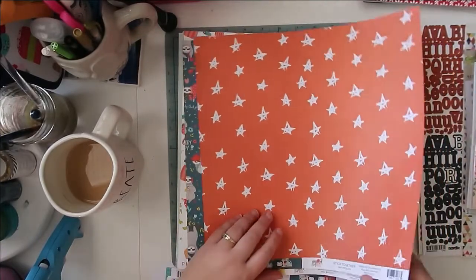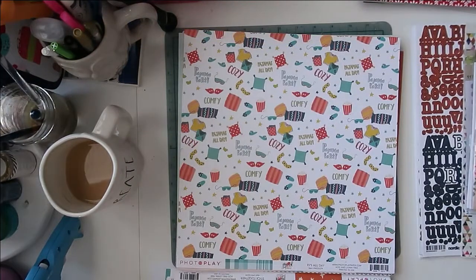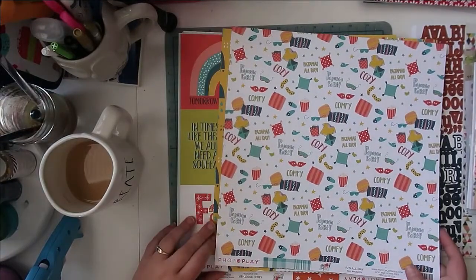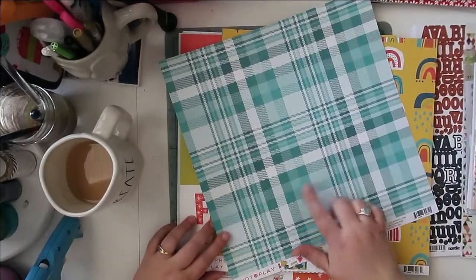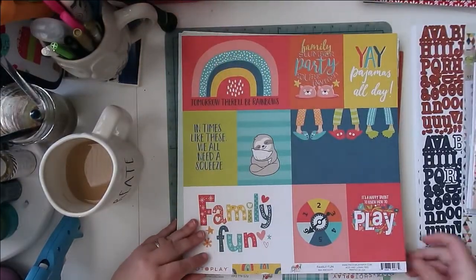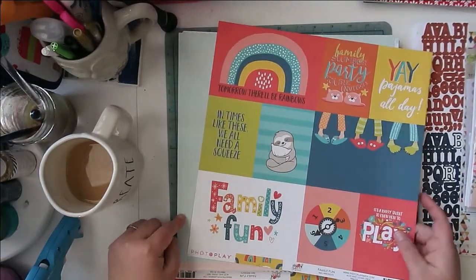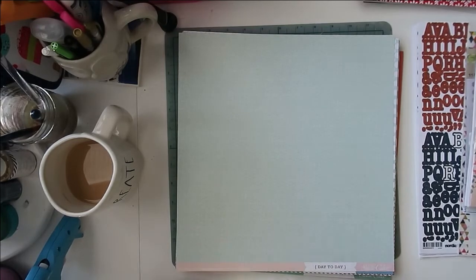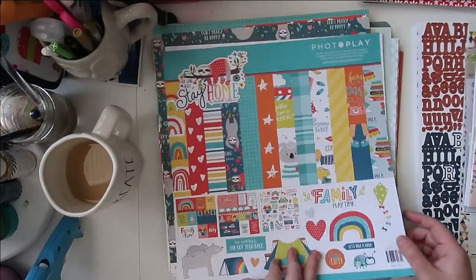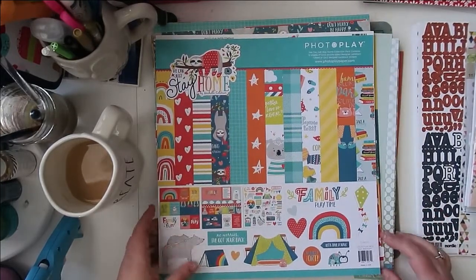There's that sloth again on the other side — and that beautiful yellow! There's this fun one, and I already used one side of it. There's also this one with fun rainbows, perfect for spring, and the other side has cut-apart pieces. That's my COVID material — but again, they're bright fun colors with lots of nice bold patterns you can use for anything. I thought it would be a really versatile collection to add.